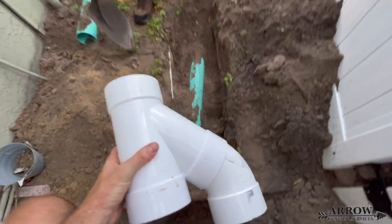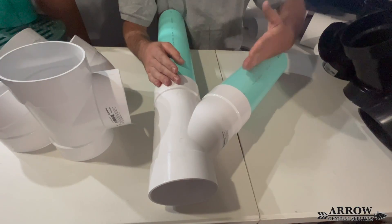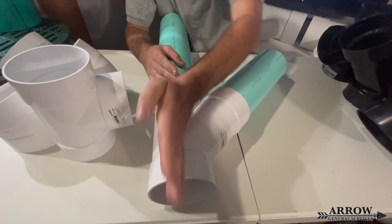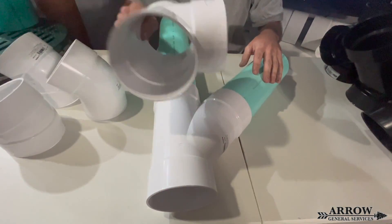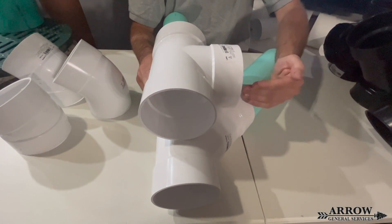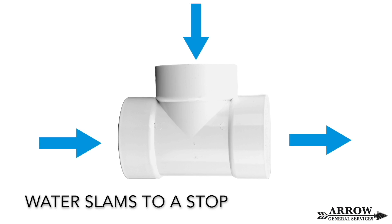Whenever tying in an additional system or lateral into a main line, make sure that you use a Y fitting or a combination Y. That way the water makes a smooth transition into the main line and does not slam to a stop. If you were to use a T fitting, the water would slam to a stop instead of making a smooth transition into the main line.